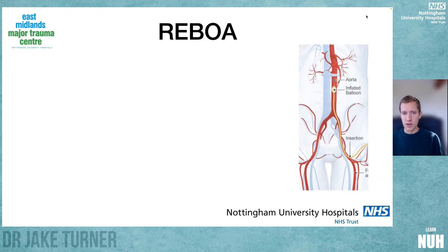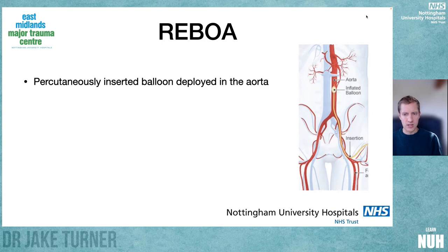So what is REBOA? It's an acronym standing for Resuscitative Endovascular Balloon Occlusion of the Aorta. It's a percutaneously inserted balloon that allows you to inflate a balloon up in the aorta. The percutaneous access point is the common femoral artery, and that's really important because if you try to insert the eight-French vascular access sheath too distally — so you're in the superficial femoral artery — the morbidity associated with the procedure is higher.